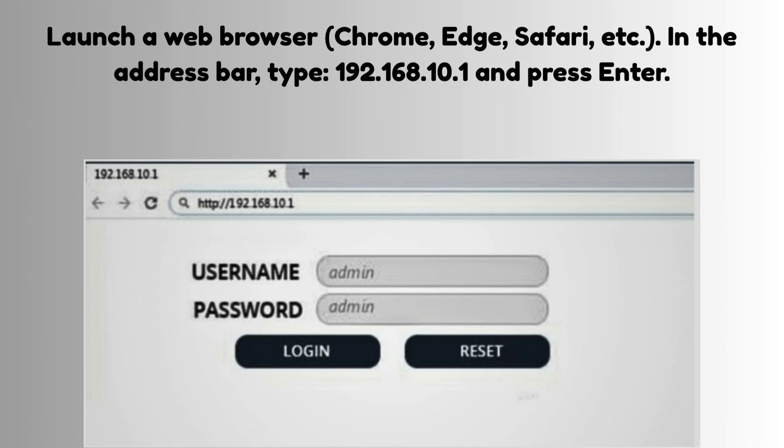Launch a web browser — Chrome, Edge, Safari, etc. In the address bar, type 192.168.10.1 and press Enter. You'll see the extender's login page. Login to the admin panel by entering the default credentials: the username and password are both admin. Click Login to access the setup dashboard.